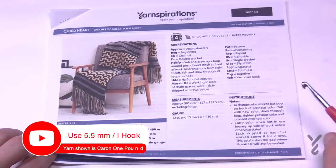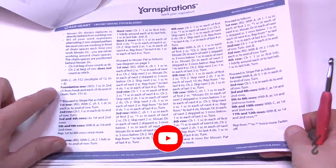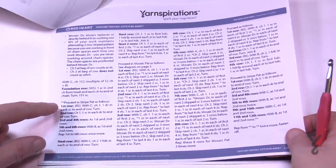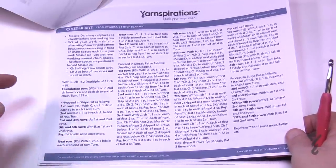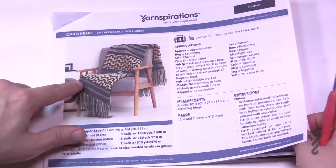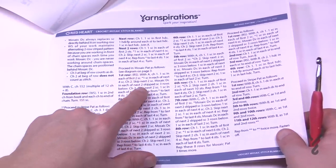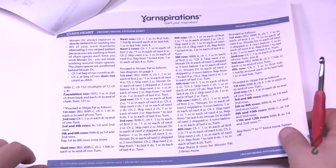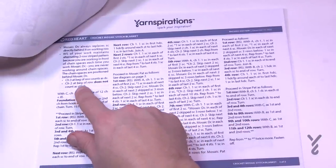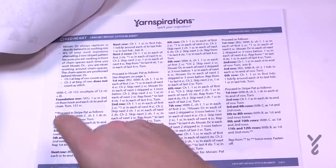You're going to chain 152, and it's in multiples of 12 plus 8. We'll then be continuing the stripe pattern. We need to do the darker gray stripe first before proceeding to the mosaic part. Remember: chain three counts as a double crochet, but chain two at the beginning does not. Keep in mind the stitch multiple is 12 plus 8.